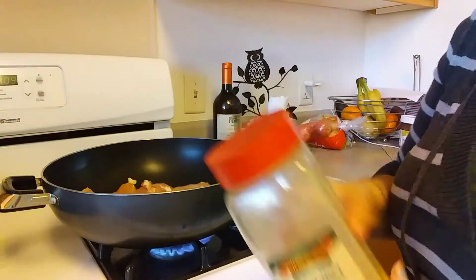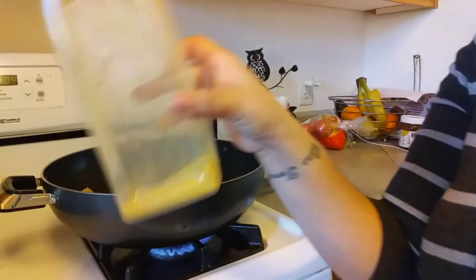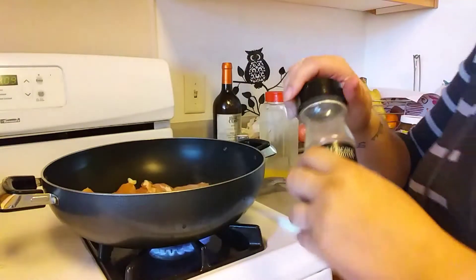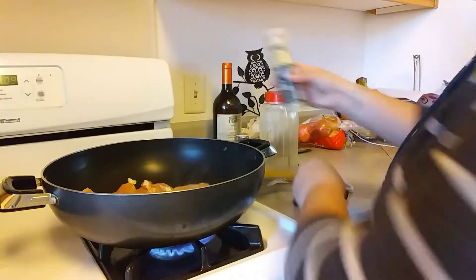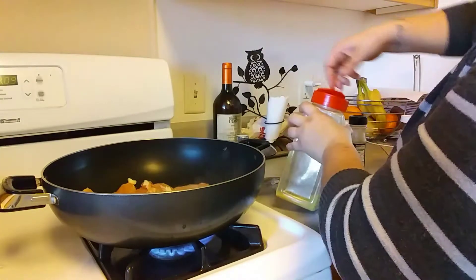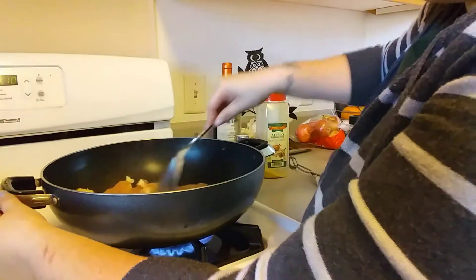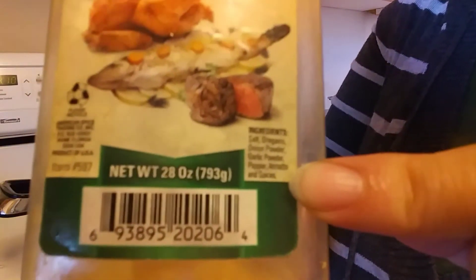Now that the chicken is cooking, I'm going to season it. I like this Adobo with pepper — it's really good. You can season it with whatever you like, but I really like this one. I also like using garlic and parsley salt. Season it however you guys like. I'll show the ingredients on screen in case you want to pause — if you can't find the Adobo where you live, you can use these seasonings and mix them all together.